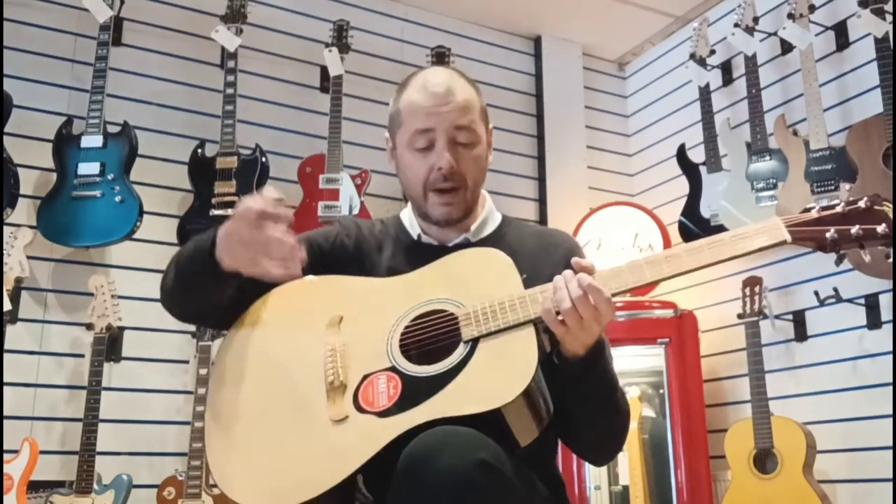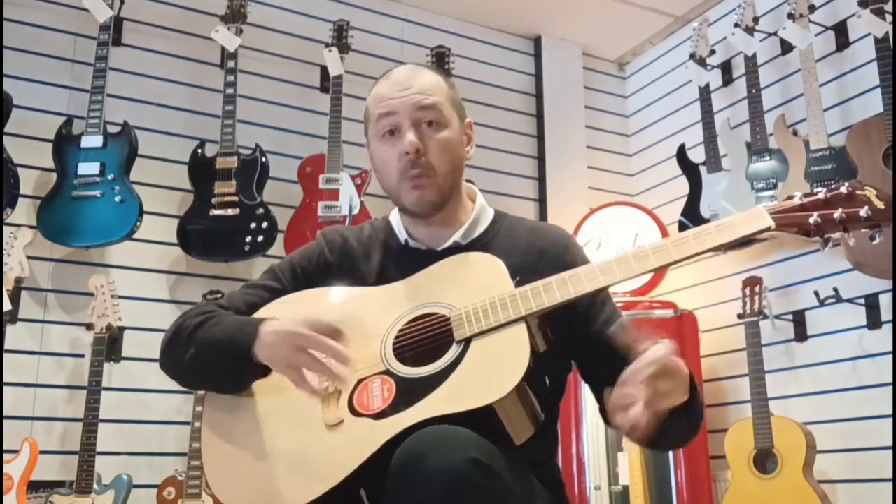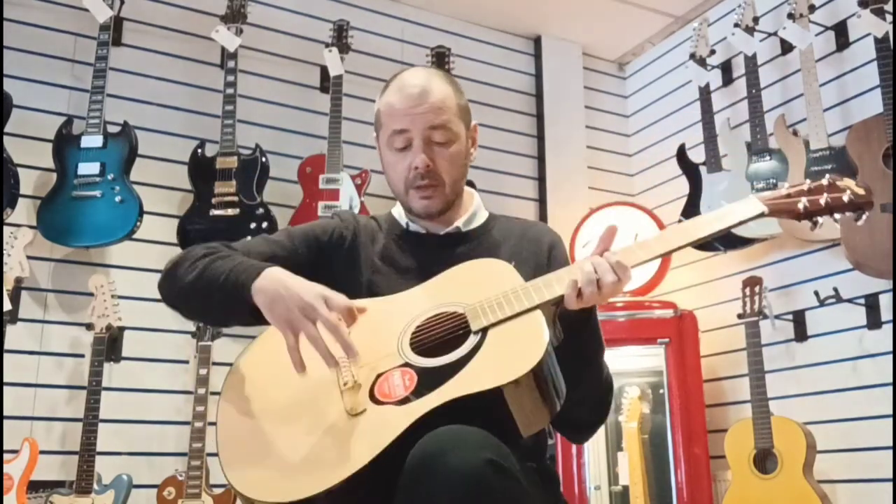It's got a laminated spruce top that projects the sound really well. You find spruce on most acoustic guitars on the top — it's an excellent tonewood. You find it on acoustic pianos as well; that big panel of wood on the back of an acoustic piano is normally spruce because it projects the sound really well.